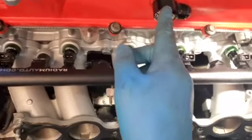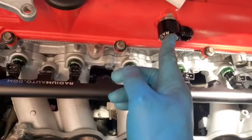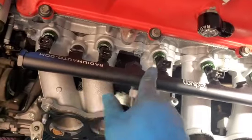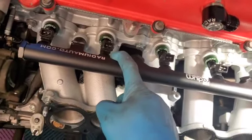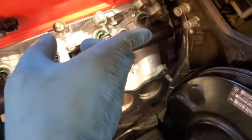The fuel rail is in. These overpriced fittings are in — nice Radium stuff. Now it's time to do the fuel line. Not much space to work with.